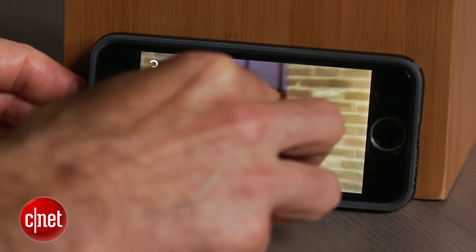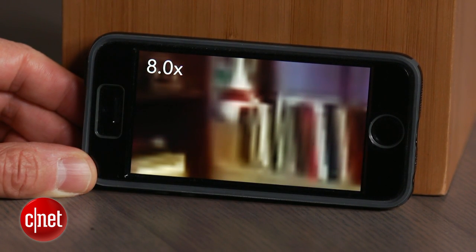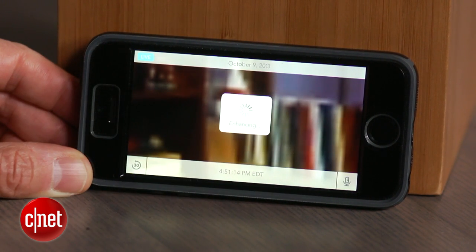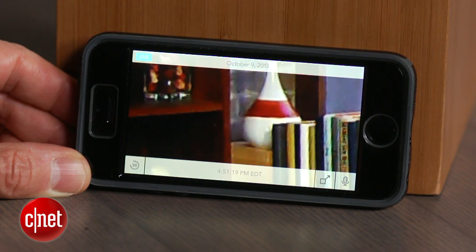That zooming feature gives you the flexibility to monitor only a portion of a larger image — or to put it another way, monitor a certain part of a room. That means you're less constrained by where you initially place the camera, and Dropcam sees this as a way around providing pan and tilt hardware features that would make the camera even pricier.